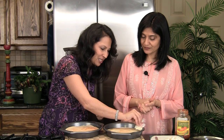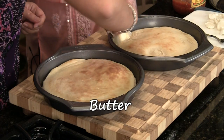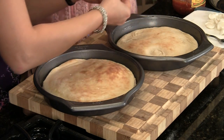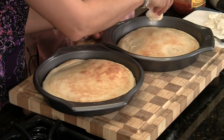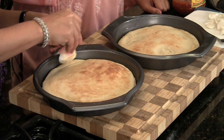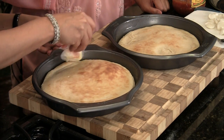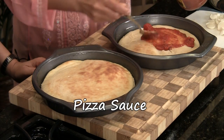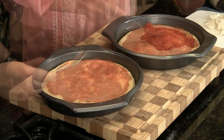Here we have some butter, and we're going to take it around the edges. This will give the crust a beautiful color and extra crispness just on the edges. Now you can top it with your favorite spaghetti sauce or pizza sauce. And we have some fresh mozzarella — you can use the shredded version too, but we have fresh and it tastes really good, so we're putting it on.